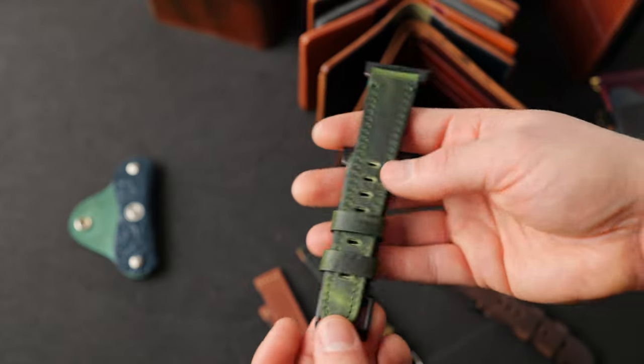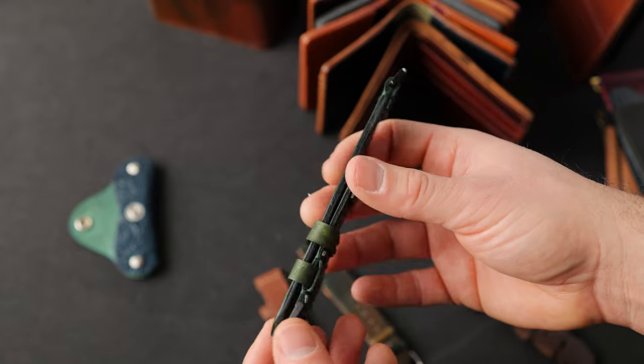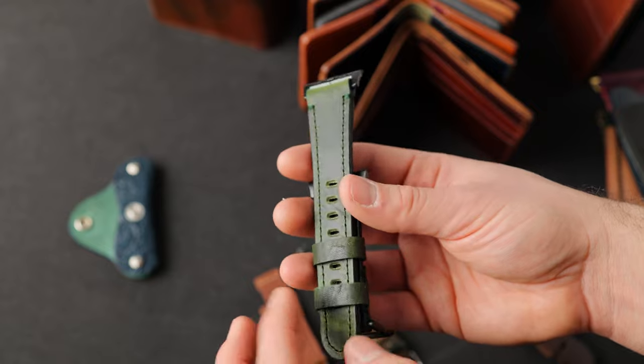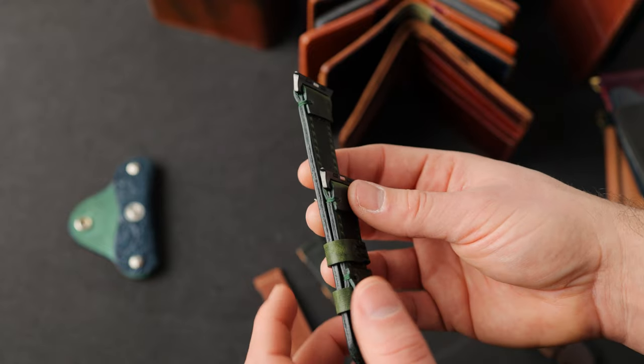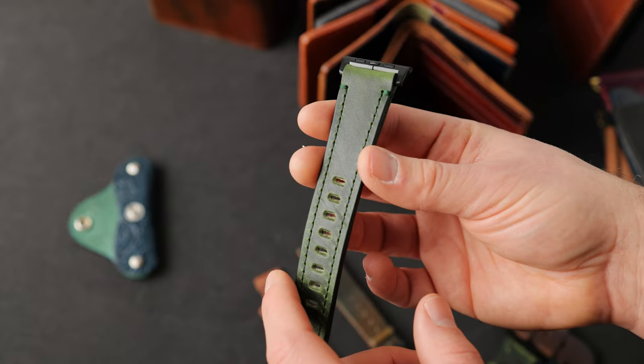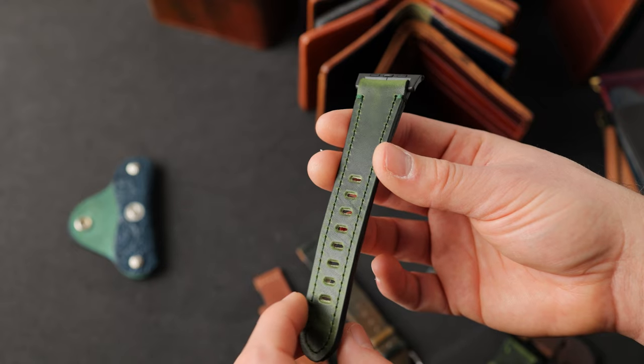Let's have a look at some watch straps. This is another great piece of green Dublin — a two layer watch band. You can see we've stained the edges to match the green on the grain side of the leather, staining with a green color that turned out really nicely. When I say two layer strap, that means we have green Dublin facing out towards the world when this is on your wrist.